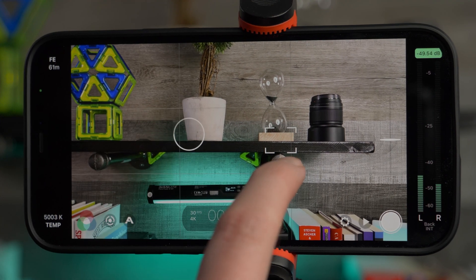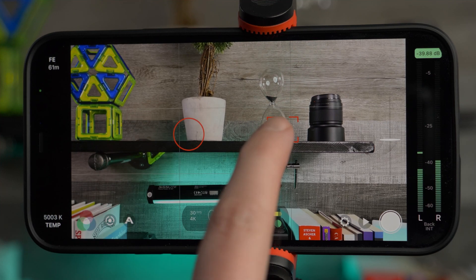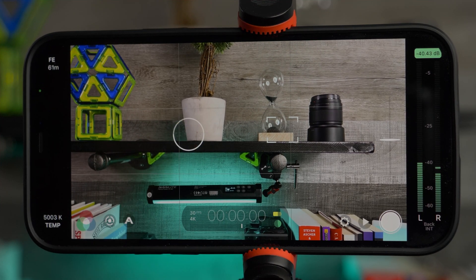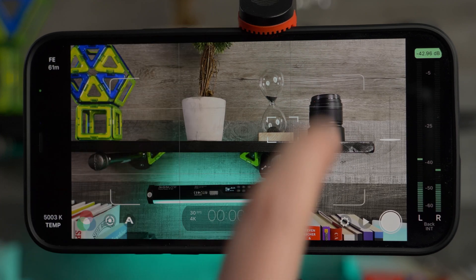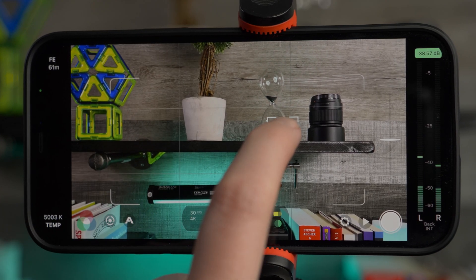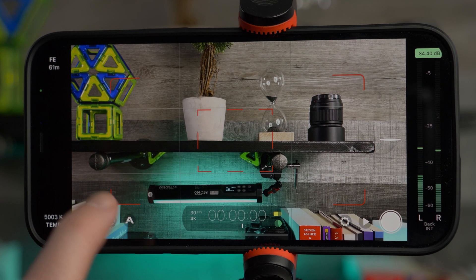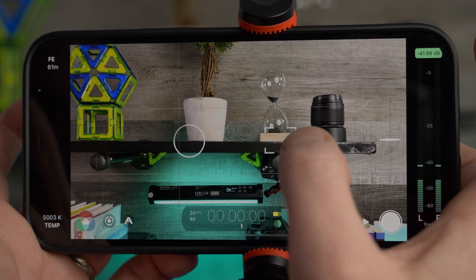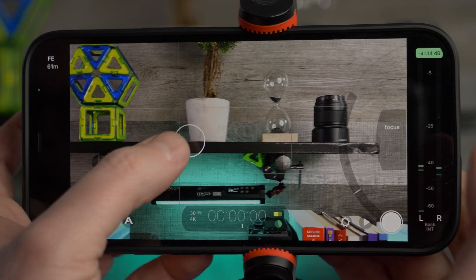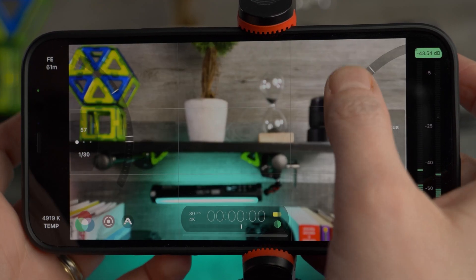The first thing you can do is tap to lock in the exposure and the focus. You can tap to unlock, and then you can double tap to bring up center weighted exposure controls and center weighted focus. This is great for quick moving shots, and you can still lock them in. Double tap again to go back.